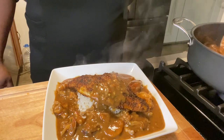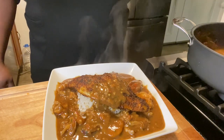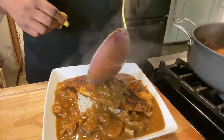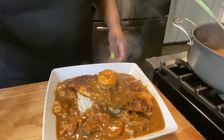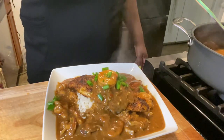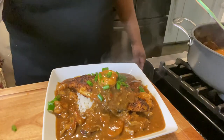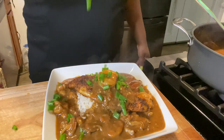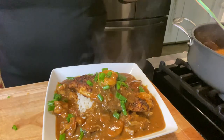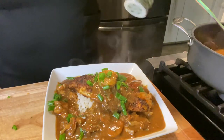You have to try this — it smells so good and tastes so good. I'm going to add some green onions on top and then some dried parsley to make it look pretty.